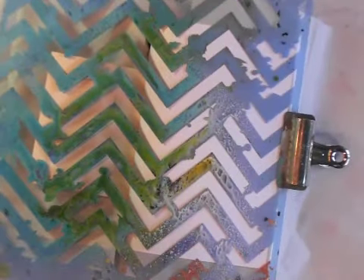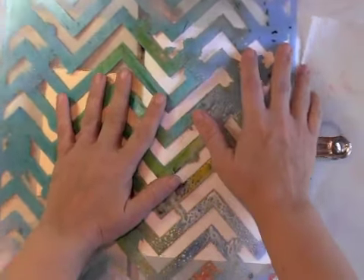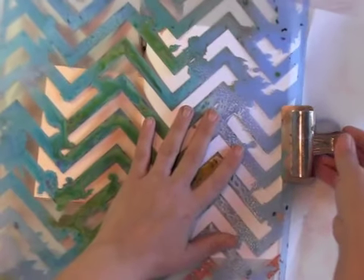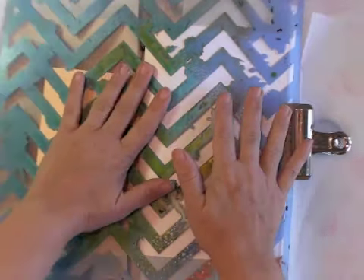I know this is going to be cruel to do to you today, but this is what I want on the front of my book. This stencil you can't get yet — it'll be out at CHA — but you can tell I like it because I've used it a lot. You will be able to get this stencil, but you can't right now. I like it a lot, and I think it needs to be sprayed with turquoise spray paint.